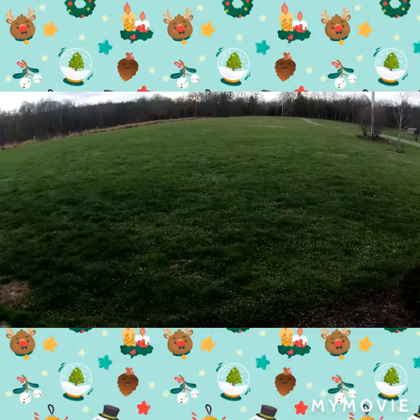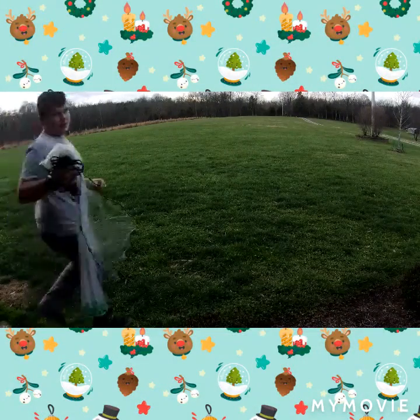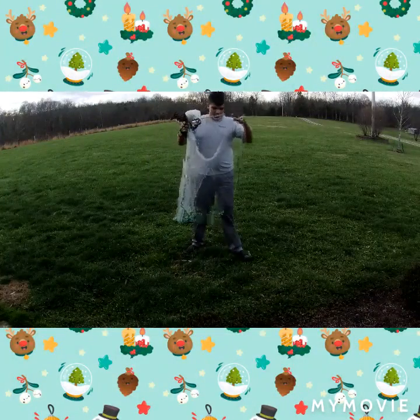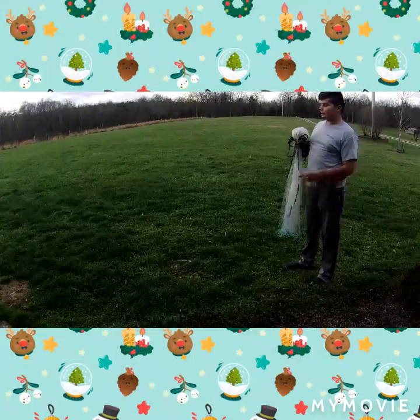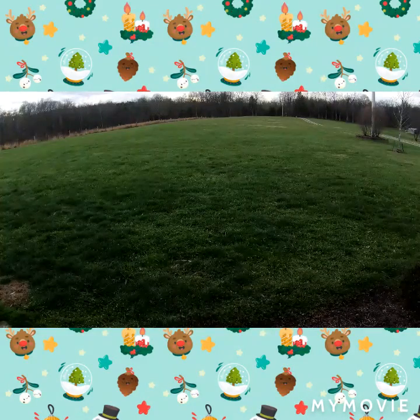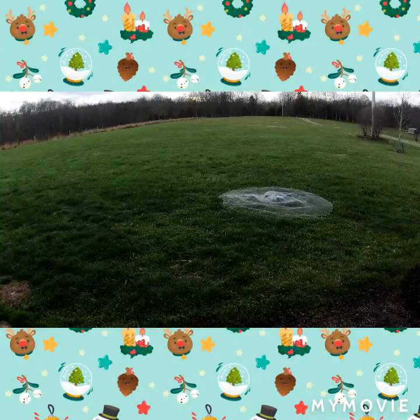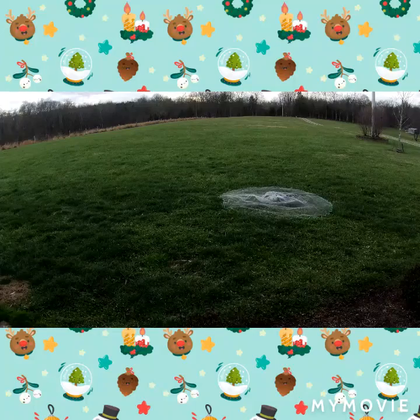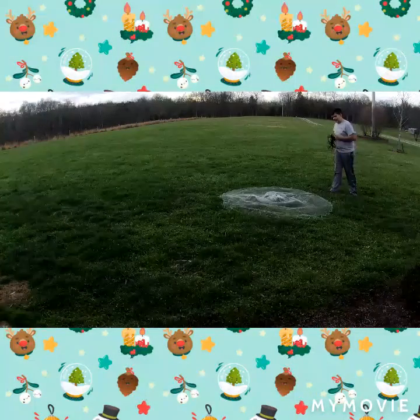What's up guys, I'm gonna teach you how to throw a cast net. I have a tripod here so I hope y'all can see me do the cast net. I'm gonna come over here so y'all can see. This would be like an eight-foot radius cast net.